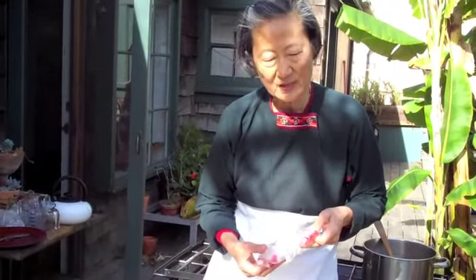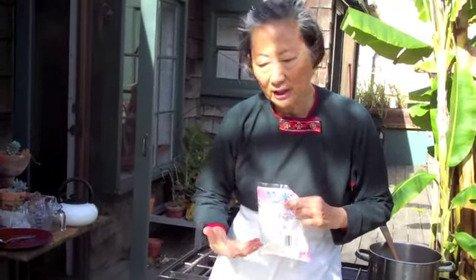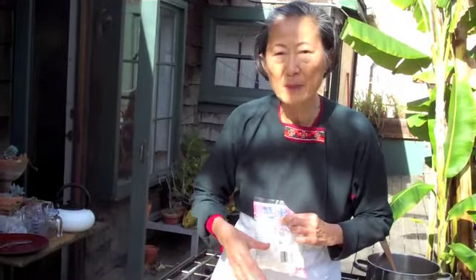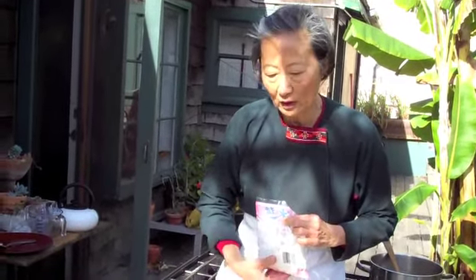Rock sugar — the Chinese also believe that rock sugar is considered medicine. When it's processed and you cook with it, it makes the food very glossy and clear and beautiful. It never really burns like granulated sugar if you cook it for a long time. Granulated sugar browns, but this doesn't. It makes everything look very beautiful and glossy.